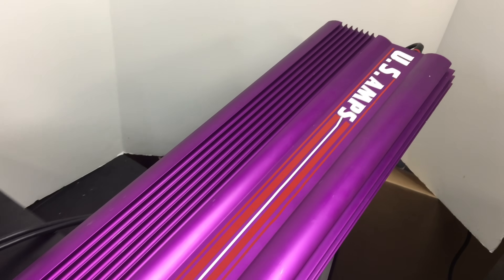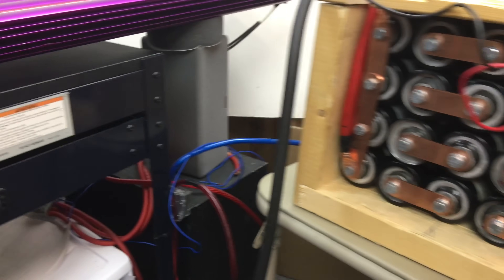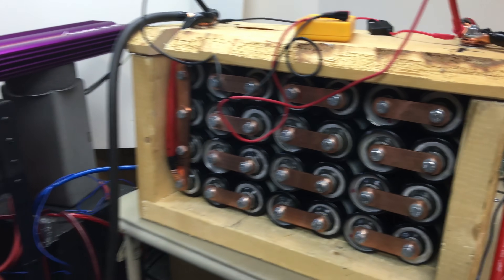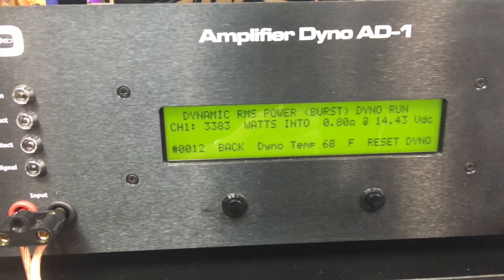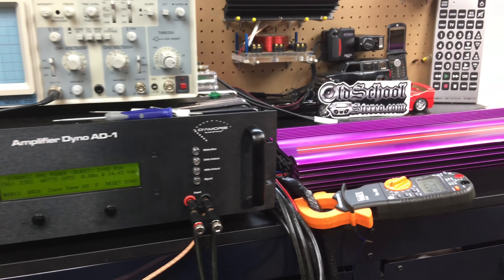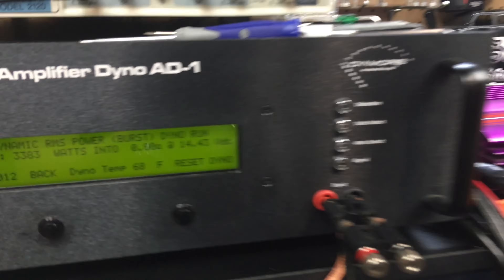There you have it guys — the monster US Amps VLX400 on an oldschoolstereo.com test bench. Thanks to these Maxwell boost caps, we have plenty of voltage to handle even these big old school amps that pull over 320 amps of current and still keep voltage up. If you like these kind of videos, make sure you click the like button below, comment and subscribe for more coming soon. Until next time, I'm out of here.